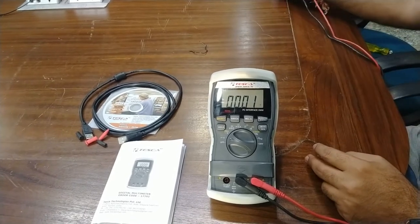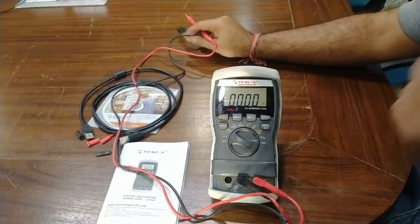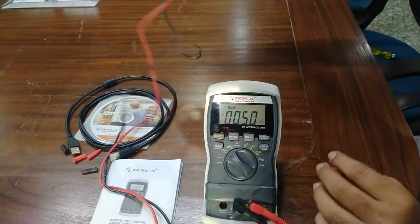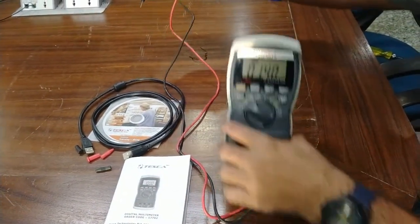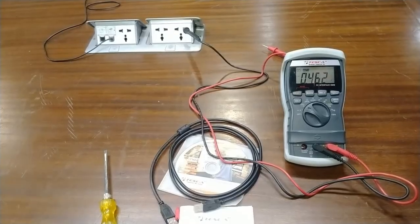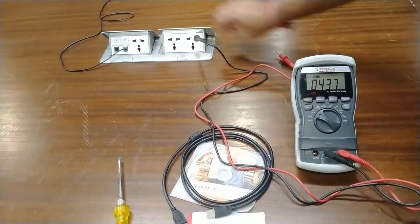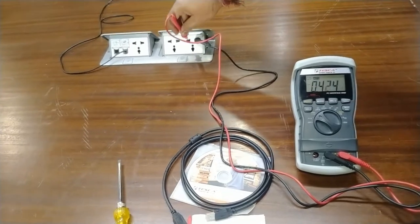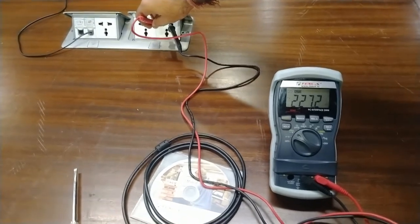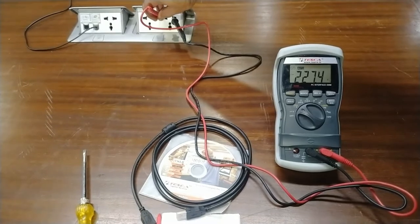For AC measurement, you can use these probes on any AC socket or AC terminal to measure AC values. I will insert these probes in the AC socket — the black probe for neutral and the red probe for phase. The meter is automatically detecting the AC voltage, which is 227V AC for this socket.